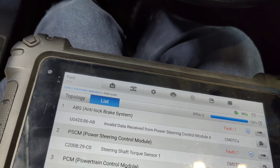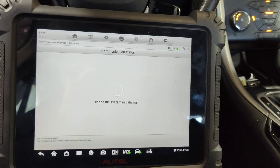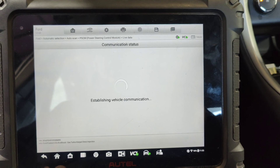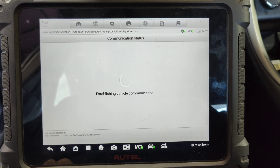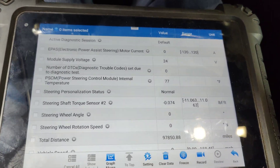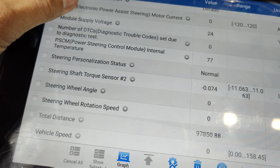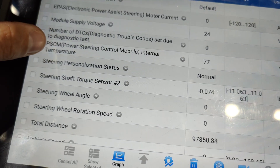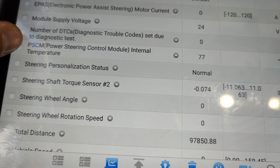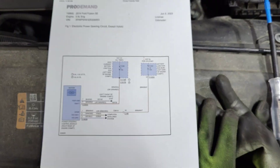Now we got a steering shaft torque sensor - look at that. Let's go in here and see live data. We may have to put another steering rack in here. Let's see what our torque sensor reads - nothing, no amperage draw. Is that all it is? Torque sensor code. Let me get a diagram for this - wiring diagram.